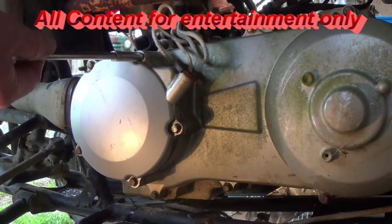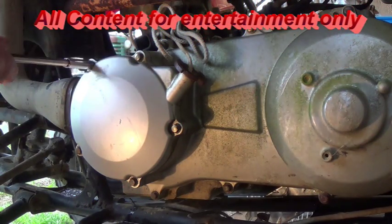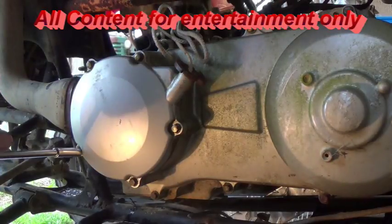Well, while we're waiting for our other parts to come in, let's go ahead and see if we can fix this recoil on here.